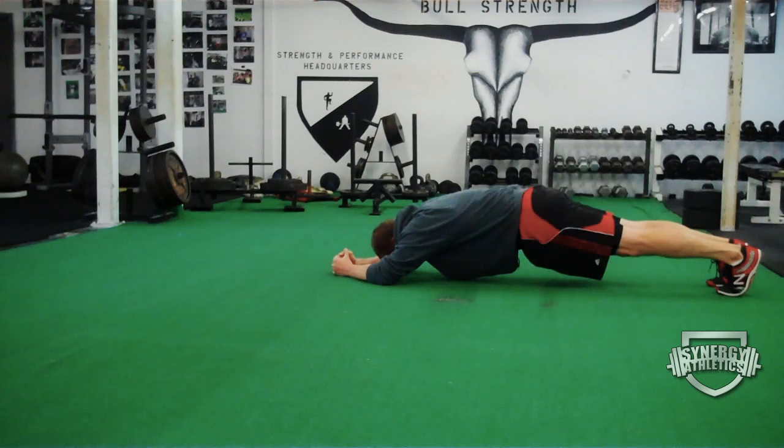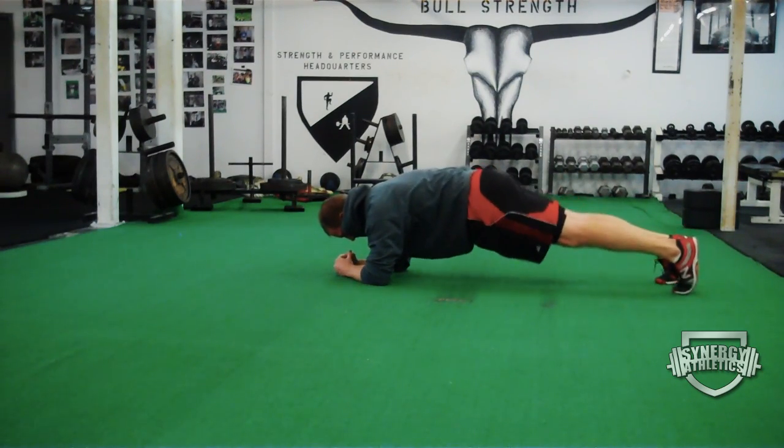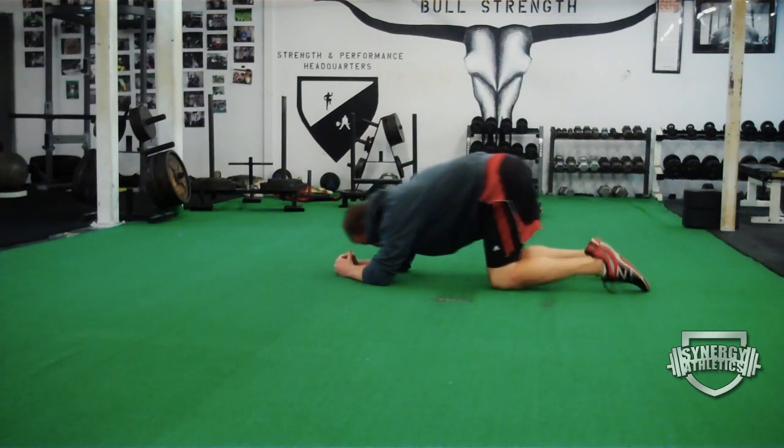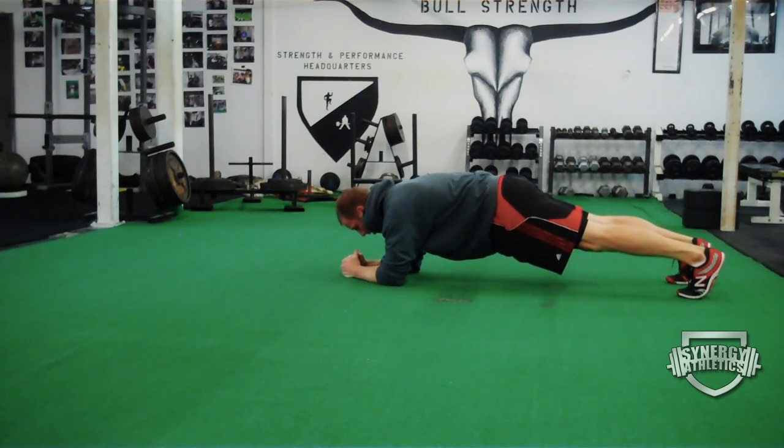You're going to see how many rounds you can make with 10 and 10 without letting your lower back sag and keeping your glutes tight. Somewhere between three and six rounds is amazing. What I want you to do is drop down to the floor and give it a try right now. You're going to see a big difference in how it hits your abs when you lengthen those two stability points out.